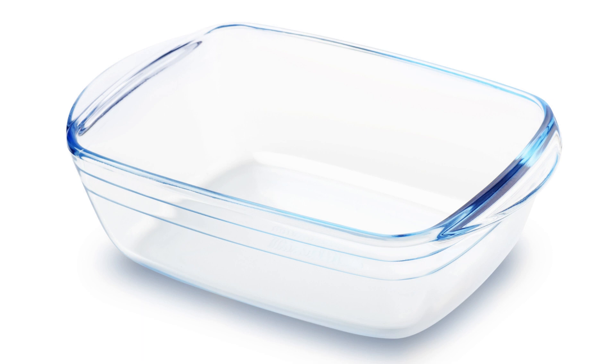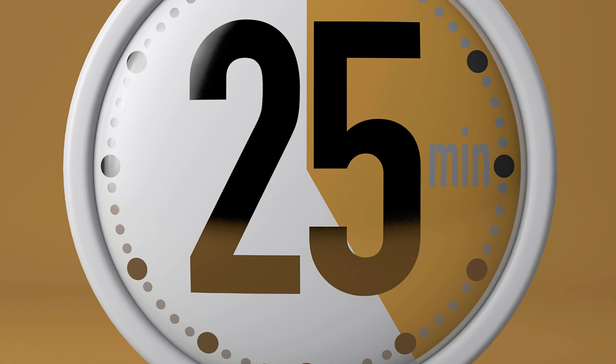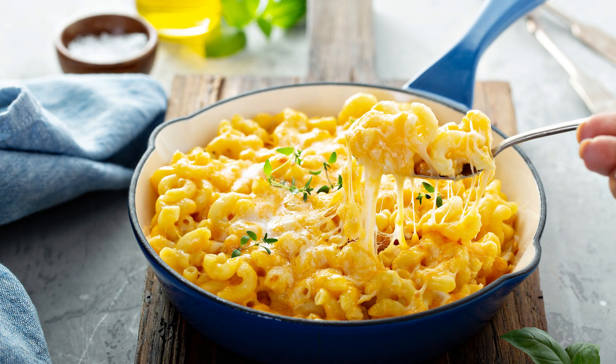Transfer the mac and cheese to a 9-by-13-inch baking dish and sprinkle with breadcrumbs, if desired. Bake in a preheated 375 degrees Fahrenheit oven for 20-25 minutes, or until the top is golden brown and the sauce is bubbly. Serve hot.